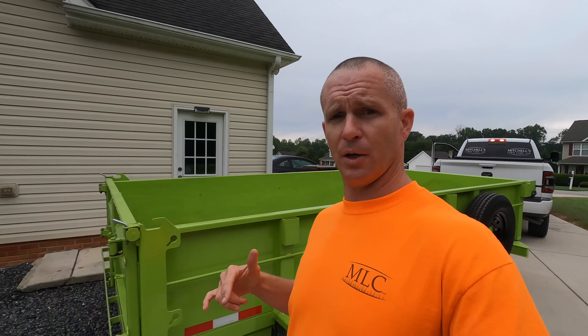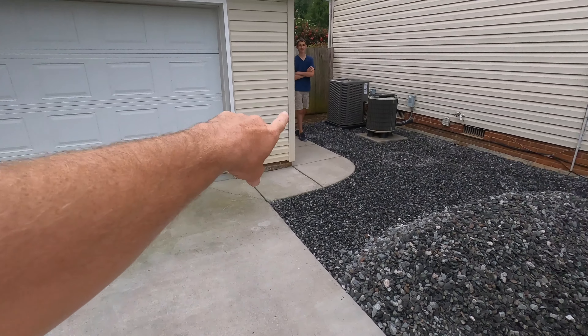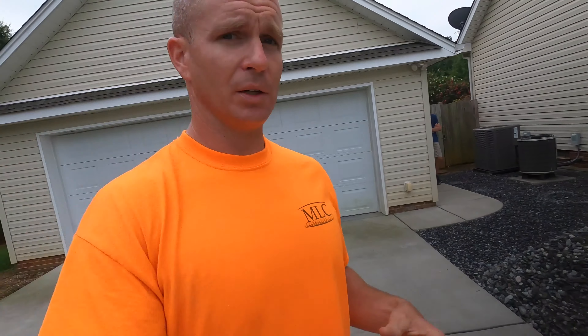Alright you guys, as you can see from the video I just dumped this ton of 57 stone and we got it put right here. The customer wants to fill in a little bit around this sidewalk and I'm going to backfill around this heat and AC unit over here. So that's one ton of 57 stone — it doesn't look like much but it will actually go a lot further than you think. Appreciate you guys tuning in. If you would subscribe, I'd appreciate it, and hit that little notification bell so you know the next time I release a video. Thanks for your support. Have a blessed day.